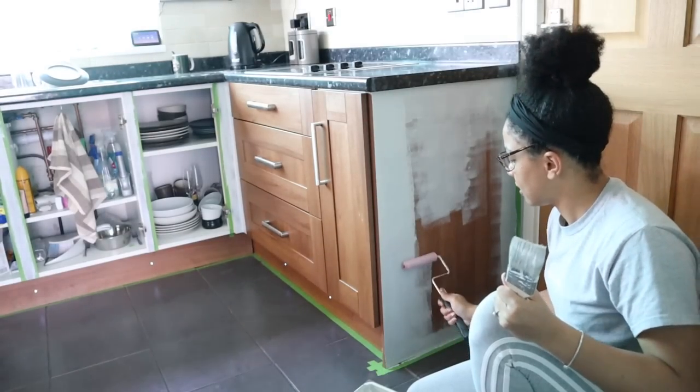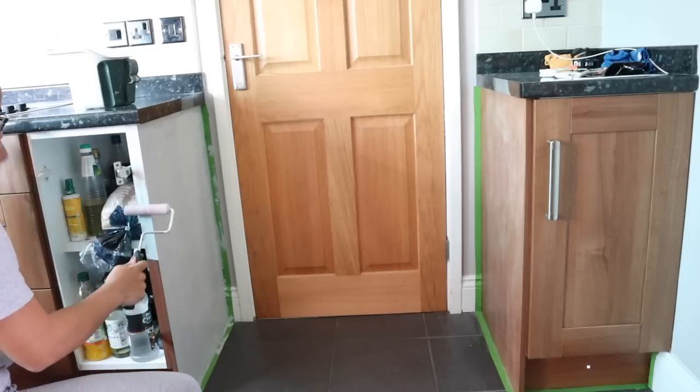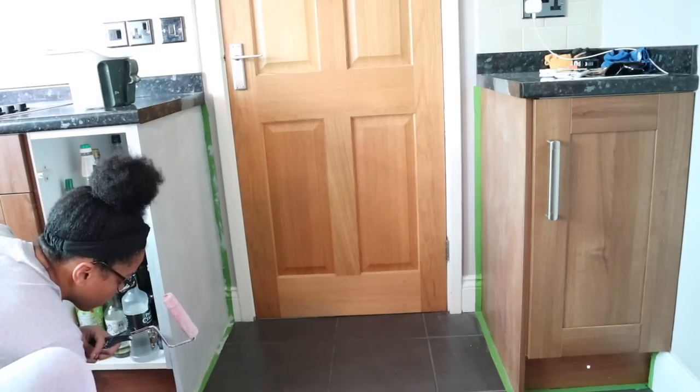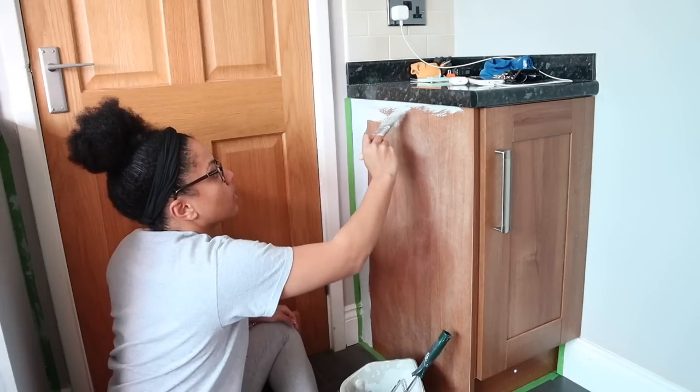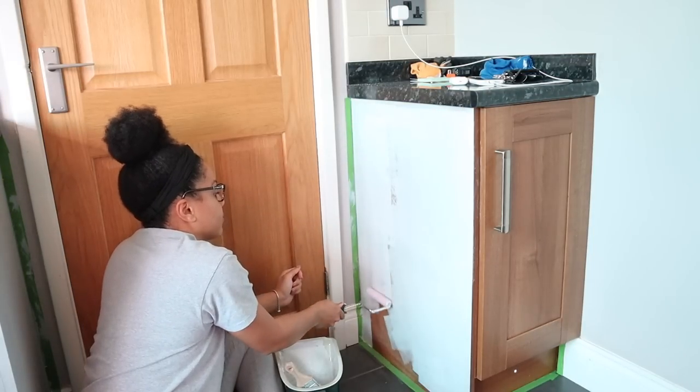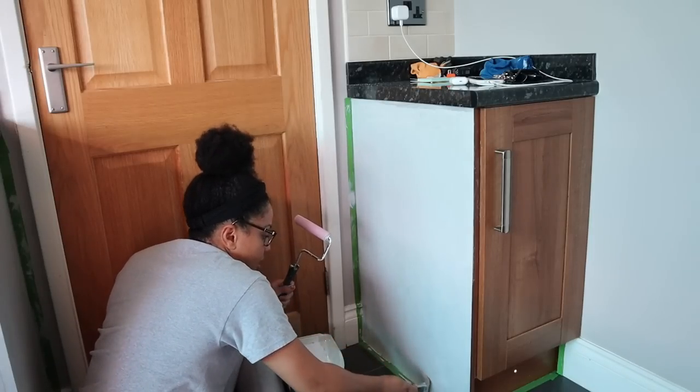For anyone wondering, I'm using a range of paint and decorating tools from Worcestershire — their quality is beyond. I'll leave them all linked down below, but if there is one thing you get, please check out the paint kettle called the Pelican. It is a game changer — I'll definitely leave that link down below for you.